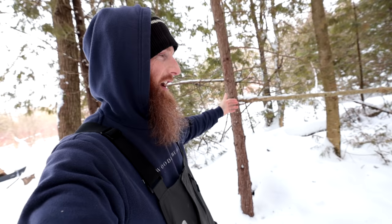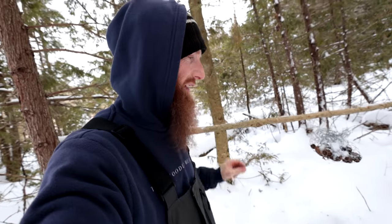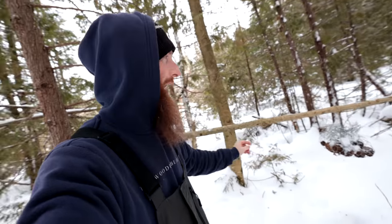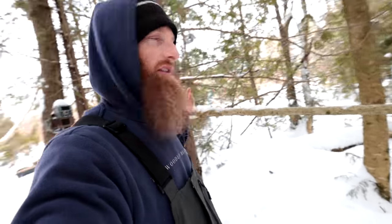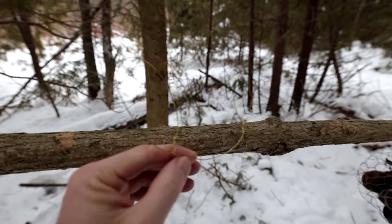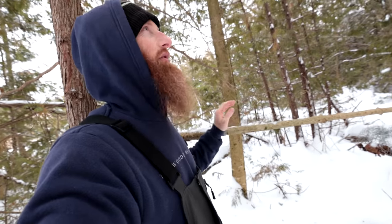Well, good day guys, welcome to another survival challenge. This one's going to be a little bit different. As always I'm going after a different animal in a different way, but I thought I would give you an update on this very inefficient way of catching food — it's called squirrel snaring. I got the camera set up and I just did a quick review. I've been setting and resetting it for about two or three weeks now.